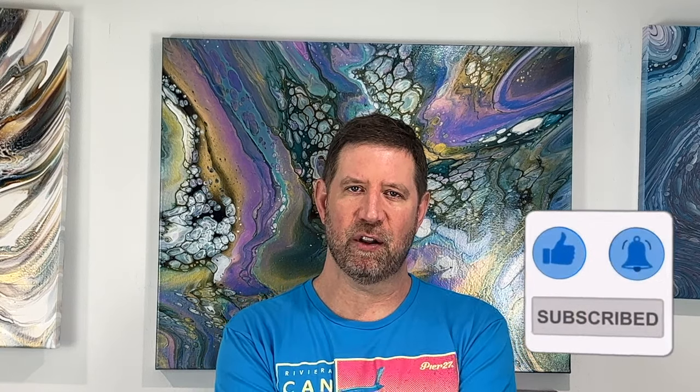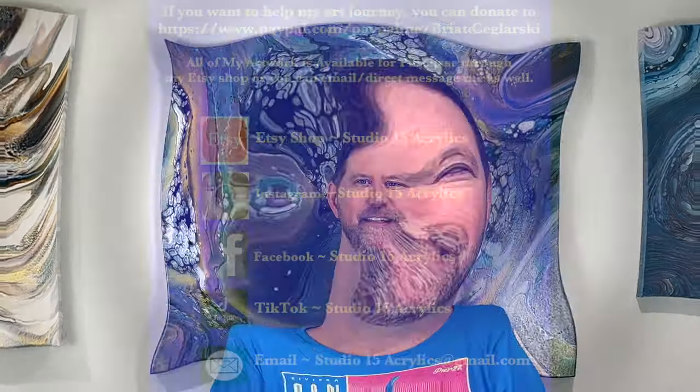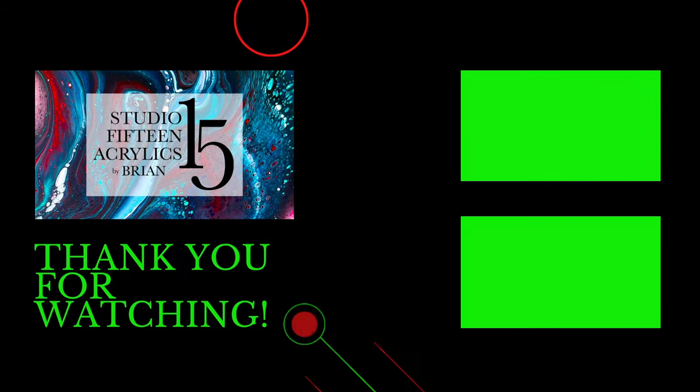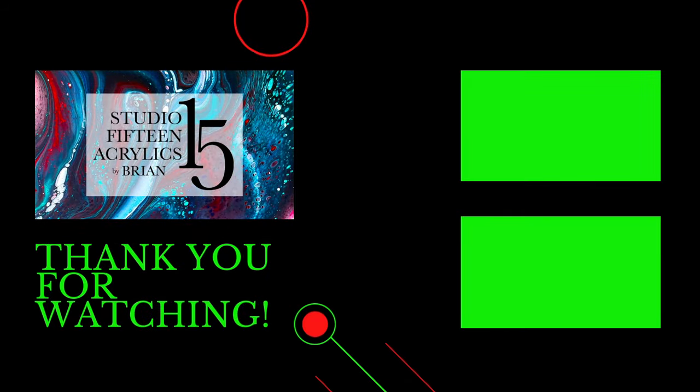All right, everyone, thanks for tuning in. Let's head over to Kelly with Feral Art. Thanks for tuning in. Bye-bye.